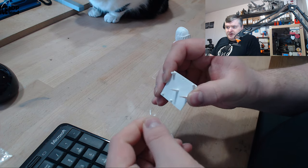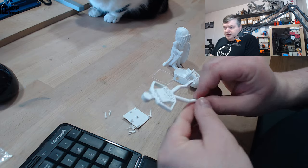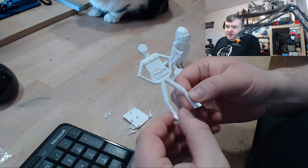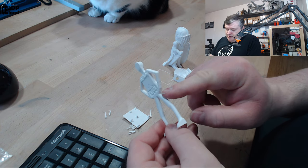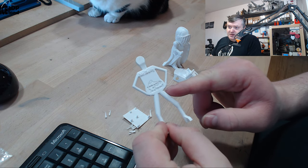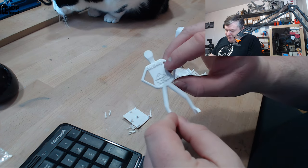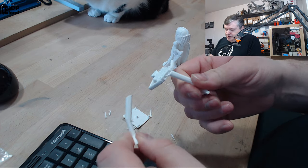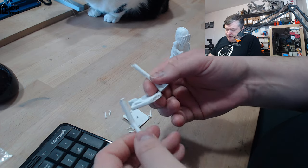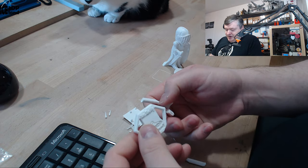It's quite stiff, so that's a good sign. Then I printed Mr. Belly and that came out excellent — absolutely no issues. I normally get a little bit of drooping at this point, and here there's one loop of drooping which is pretty normal, but otherwise it's quite strong and not very brittle.